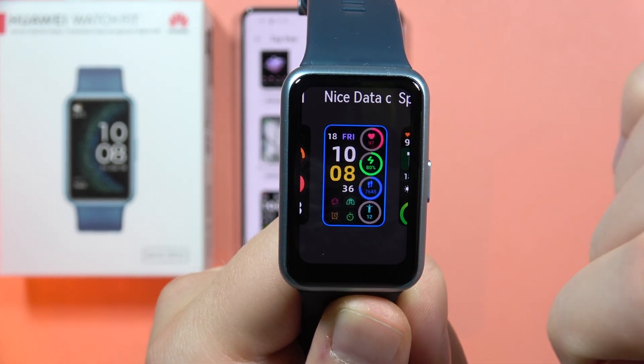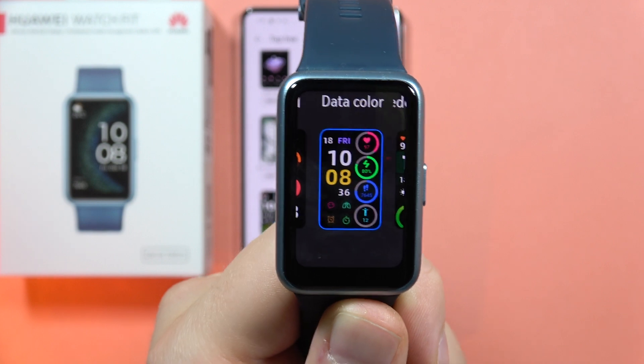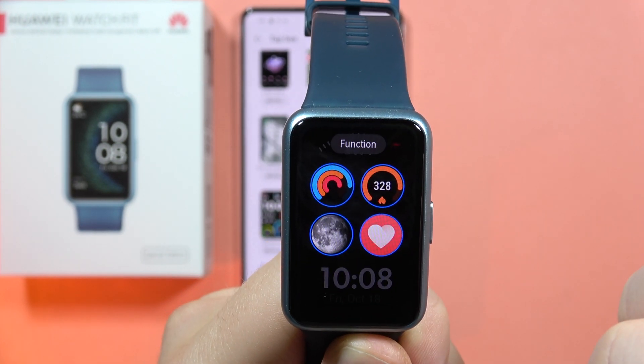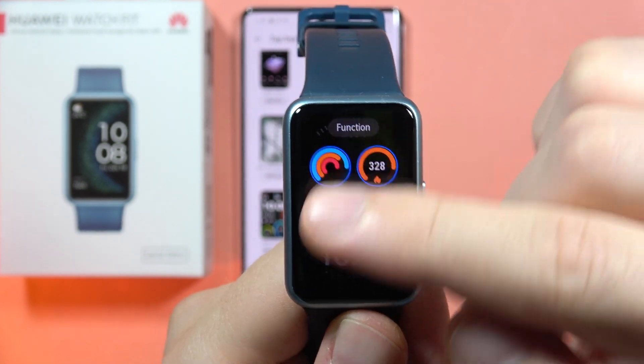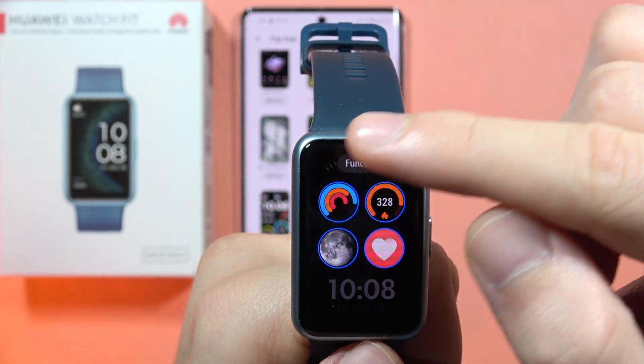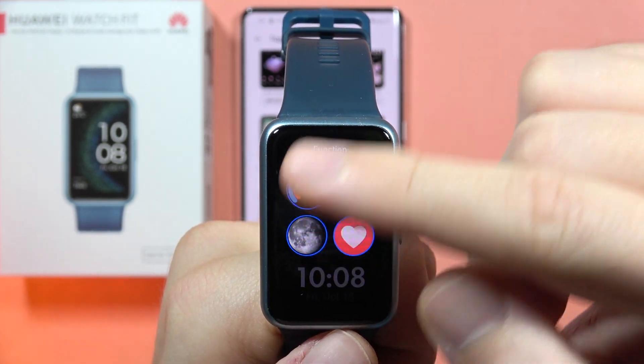When you don't have the settings icon, it means that you cannot customize that watch face. So let's click on the settings icon — as you can see here we've got four functions that we can customize. Each function is highlighted with a blue circle.